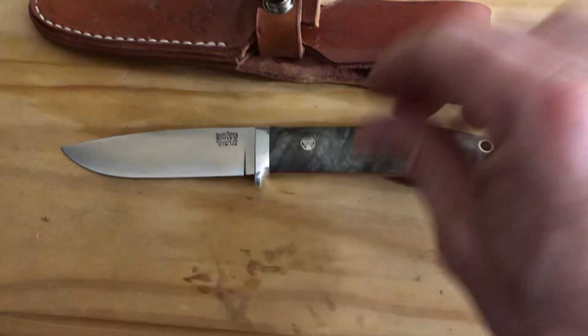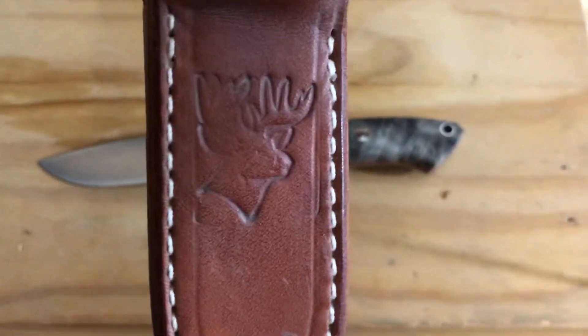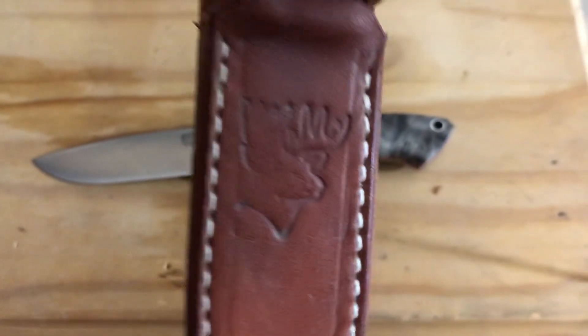Love this little knife. Really nice Randall style sheath. That little tooling mark there, I did that myself — doesn't come with that.